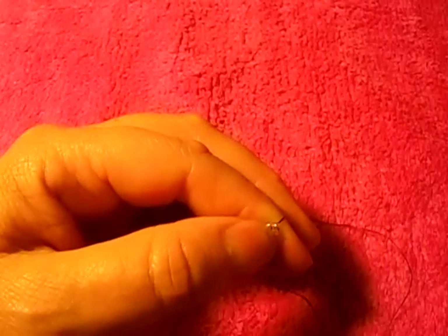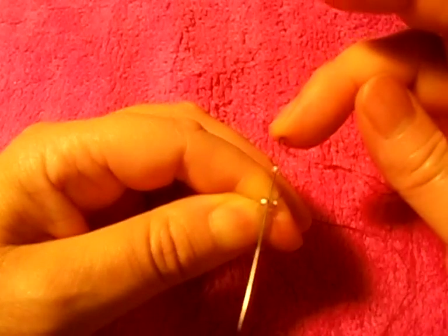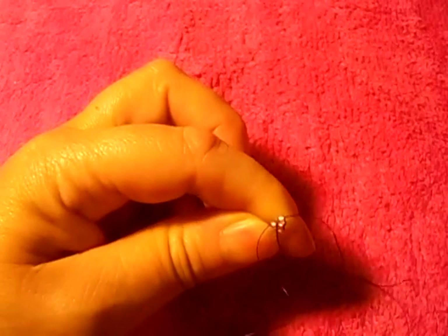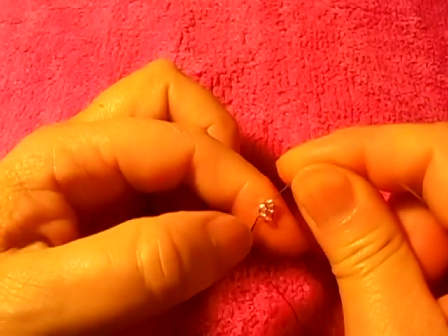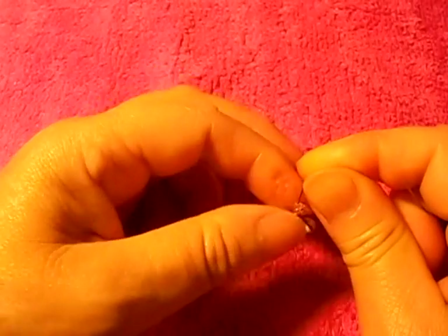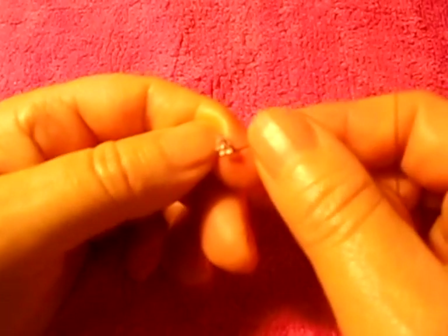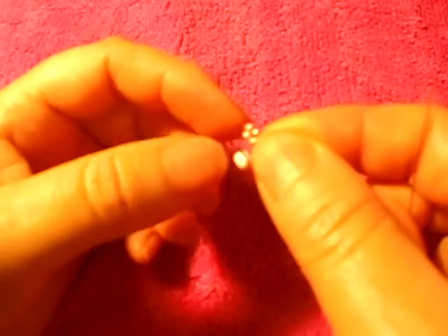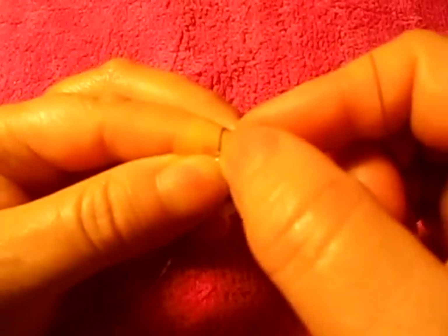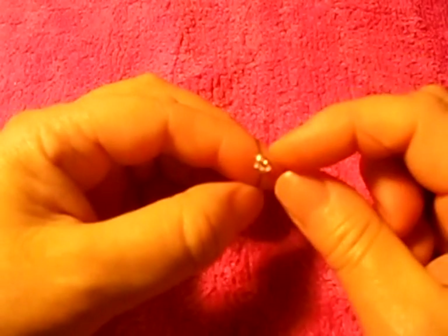Right here we're going to need one more of this other color, like so — go up. You can use translucent thread and that's going to work much better at this point. I do not have that color here, so I'm using this one. It's very confusing because it's almost the same color, so I hope you guys can understand what I'm trying to do here.